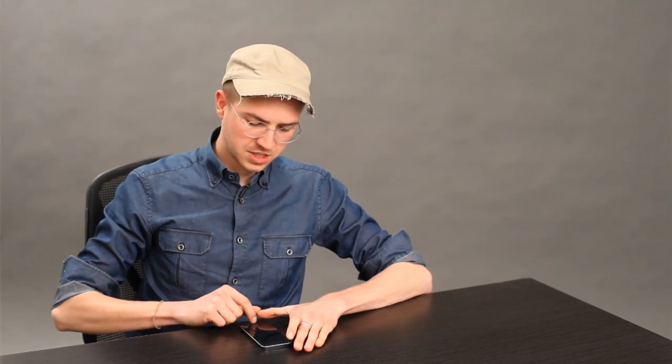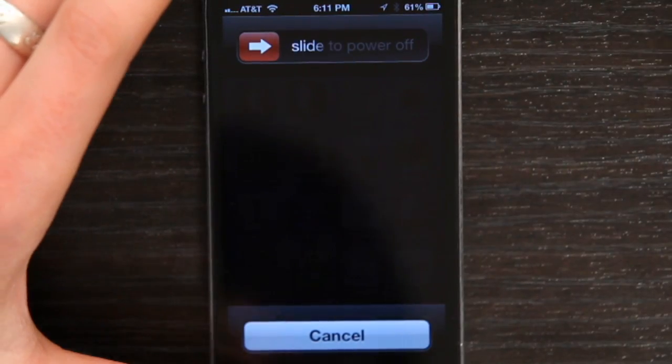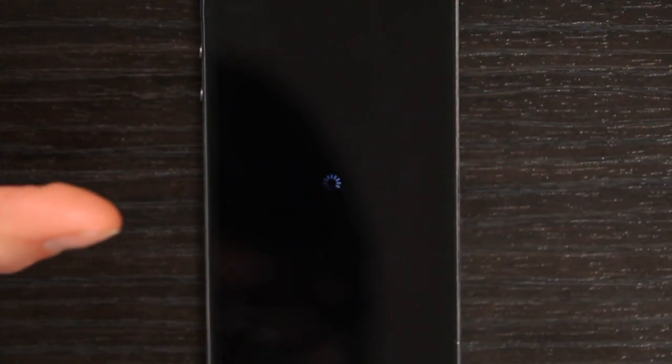A good thing to try before you hard restart your phone is just to power cycle it. Power cycling means to hold the button on the top of the phone, which is the on-off button, until you see 'slide to power off.' Then you just slide to power off and allow it to shut down completely. Sometimes this will take a really long time — it might take up to 30 seconds or a minute to shut down.